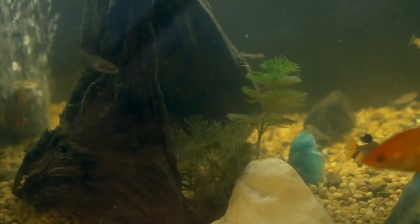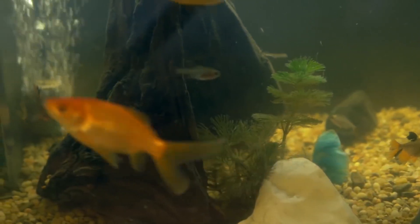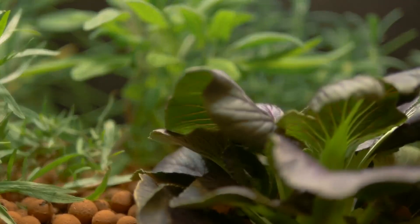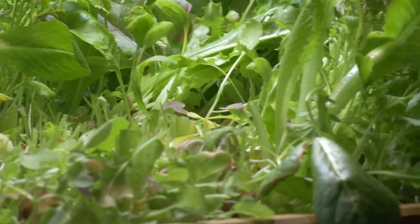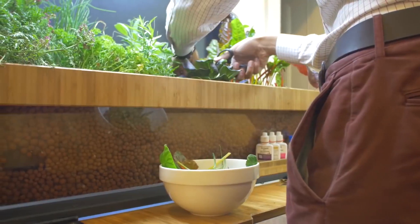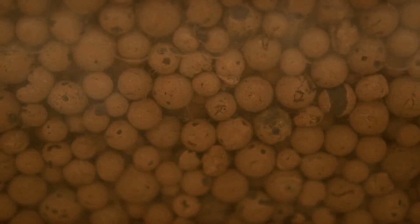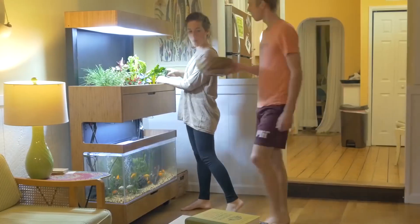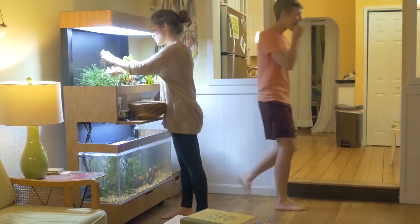Fish produce ammonia-rich waste; beneficial microbes convert it to nitrates, which in turn act as an organic plant fertilizer. The system is independent and self-sufficient. The plants receive all necessary nutrients and the water gets cleaned through constant circulation. In this fashion, fish and plants do complementary jobs and there's no need for you to clean the tank.